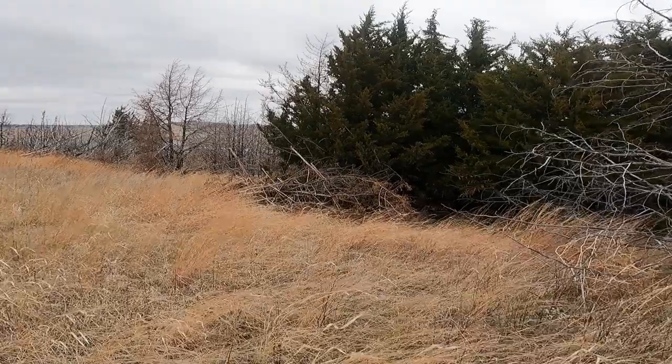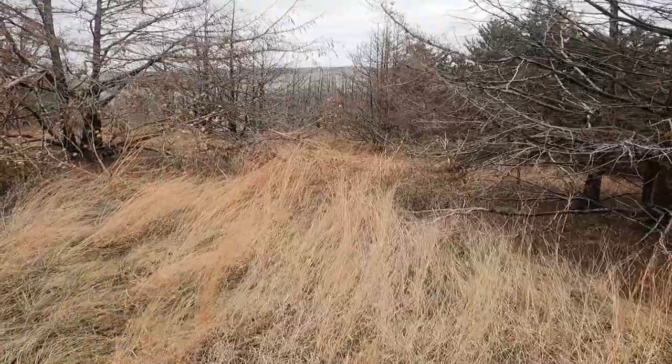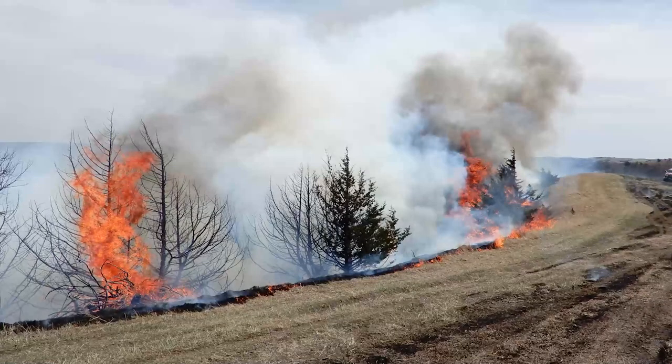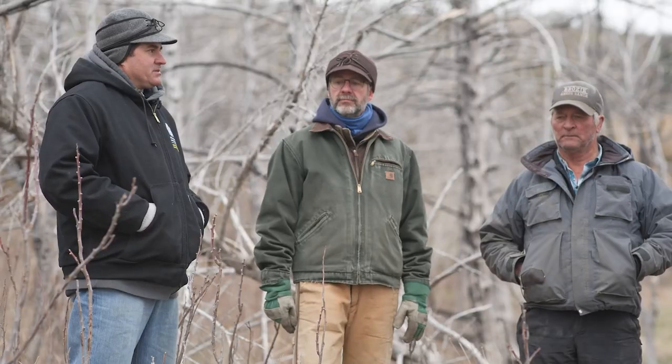When we're planning a prescribed burn, it can be a year-long process, sometimes a couple-year-long process, but it's really important to have an adequate fuel load for a successful burn. We always look at trying to have at least 3,000 to 4,000 pounds per acre of forage to really get a good fuel load to do some damage to the cedar trees.